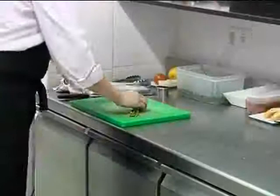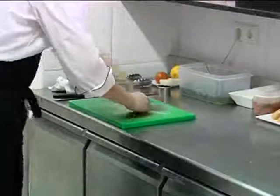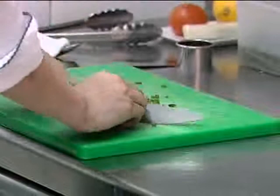Whilst I'm doing that, I'm just going to chop some chives down, just finely. This is just to finish the sauce — goes over at the last minute. Put them in too early and they brown.